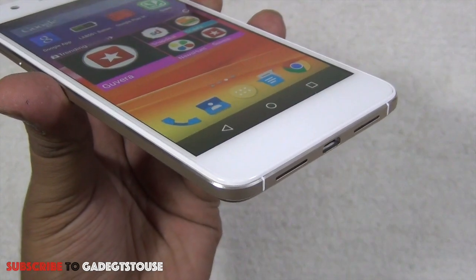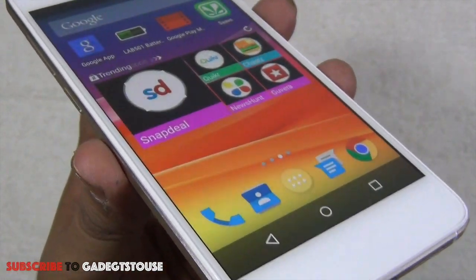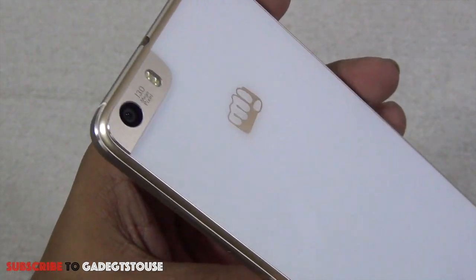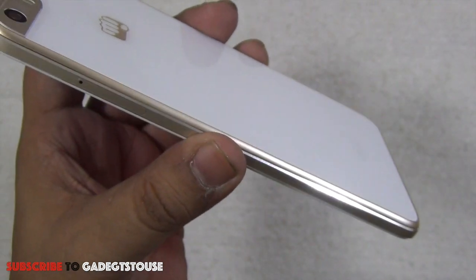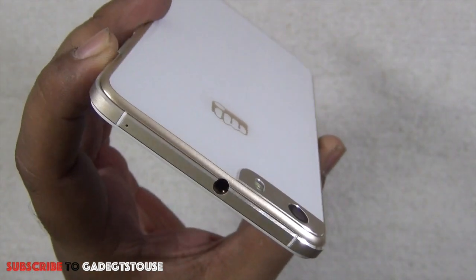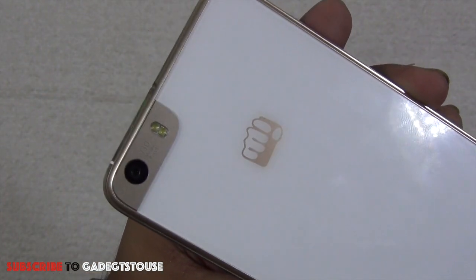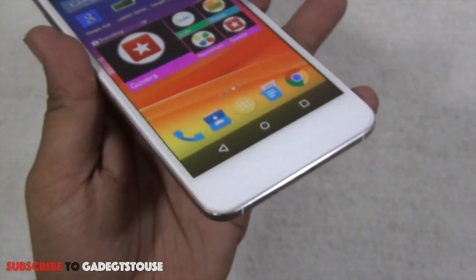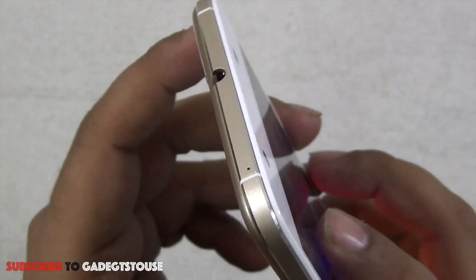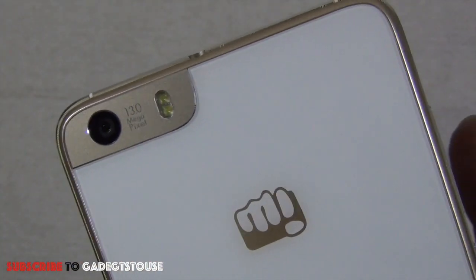That's all from us for the quick unboxing and quick review of the Micromax Canvas Knight 2. We really like this phone in terms of design — the form factor is good, it's much lighter than the previous Canvas Night, and the build quality is solid with a very premium look. It's better looking than the earlier phone and many other phones in this price segment. Do let us know if you have specific questions. Like and subscribe for more videos. Thanks for watching — this is Abhishek signing off.